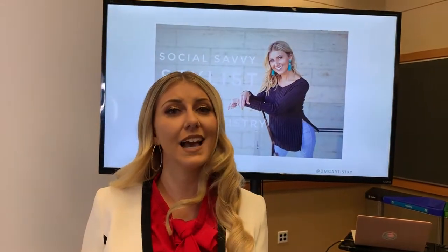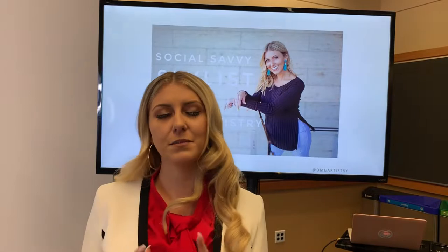Hey, it's Olivia at OMG Artistry and we are here at Cosmoprof Workshop in Linwood, Washington. I am teaching social media today with Darina and I'm so excited to explain to you guys exactly what I look for when it comes to photography.